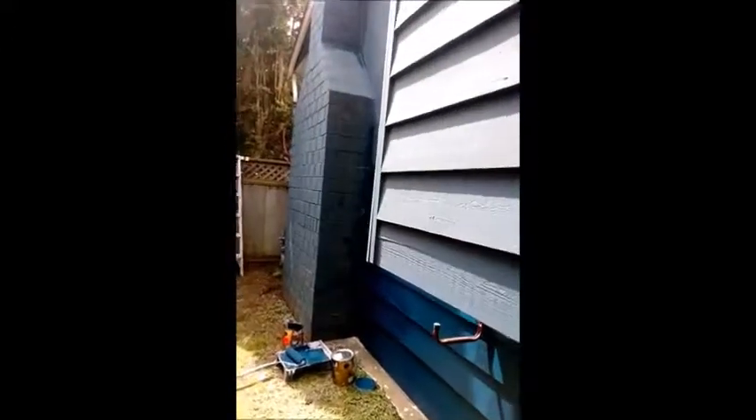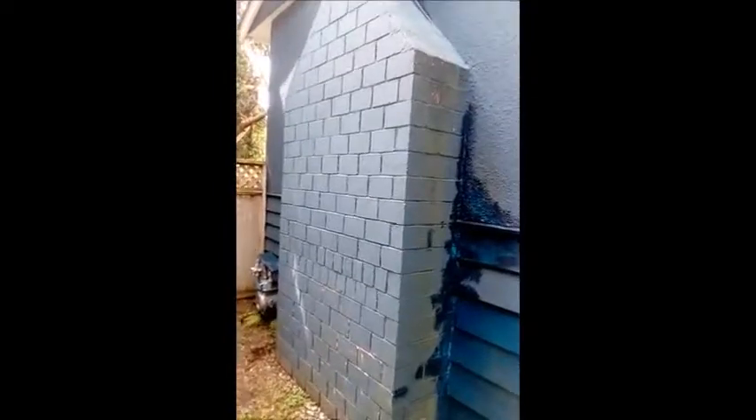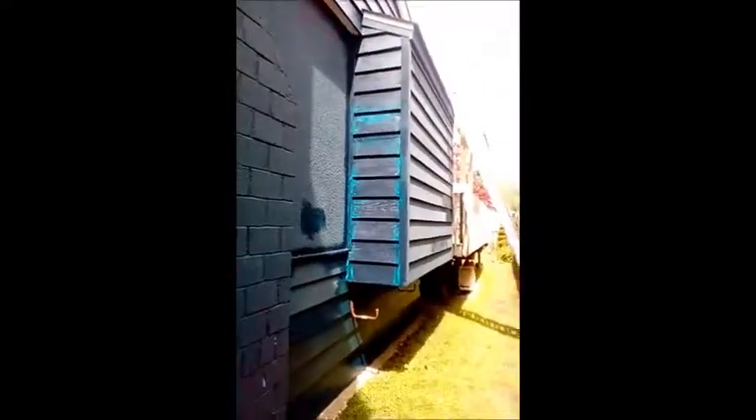Here is a small exterior project. As you can see, we started the bottom a little bit and we're going to do the siding of the house all the way to the fence in the backyard. On our way back, we're going to see what that looks like with a nice fresh coat of paint.